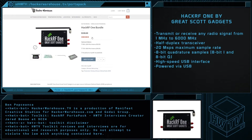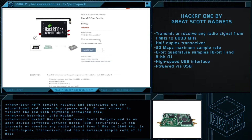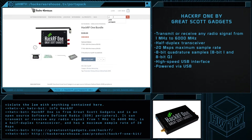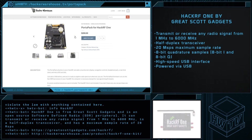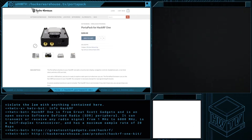This time, we're going to be talking about the HackRF and the PortaPak add-on board. The HackRF is a software-defined radio transceiver that can transmit or receive most any radio signal from 1 megahertz to 6 gigahertz, powered via USB, and is compatible with any antenna with an SMA male connector.